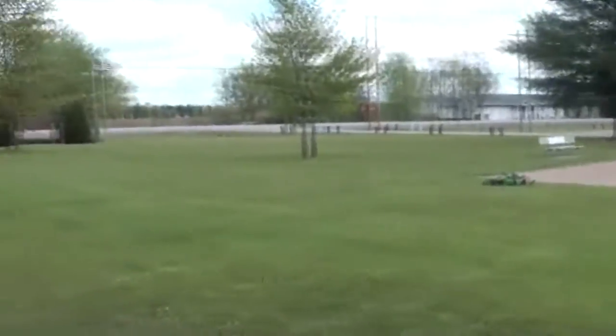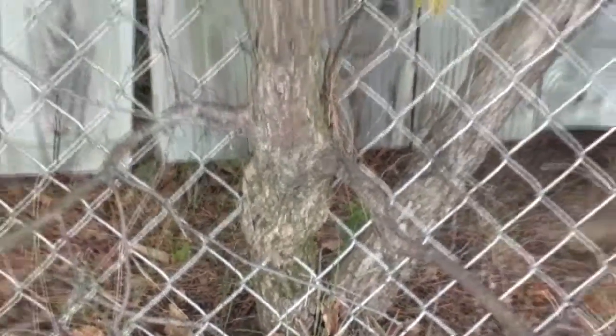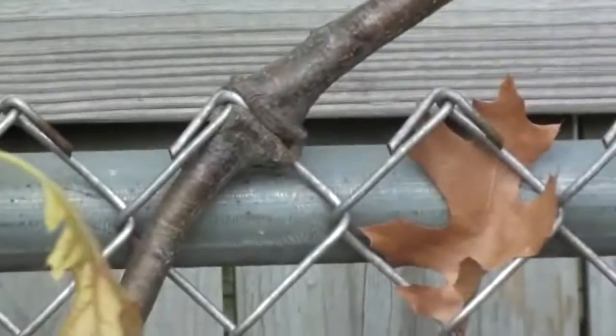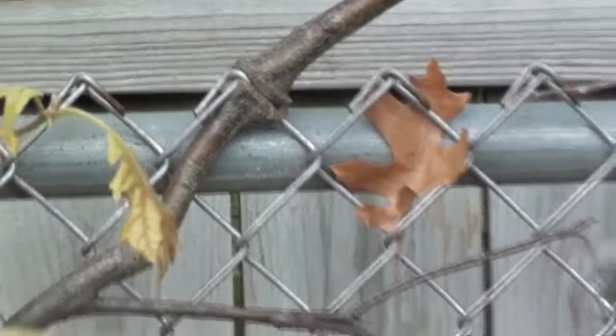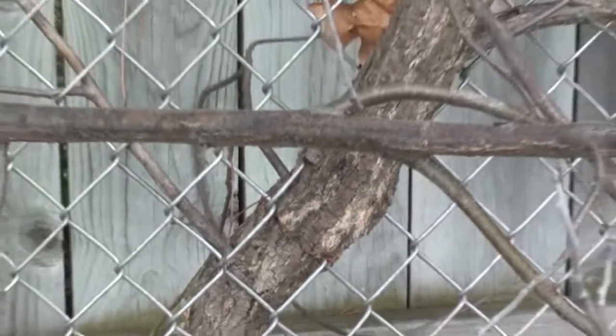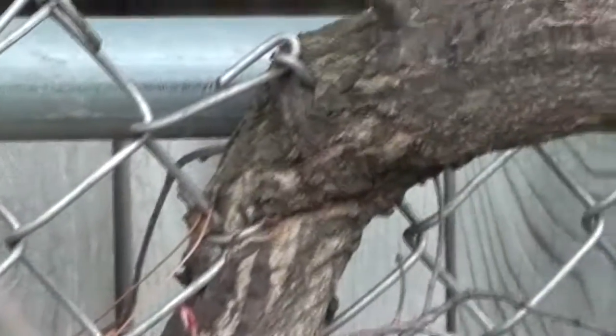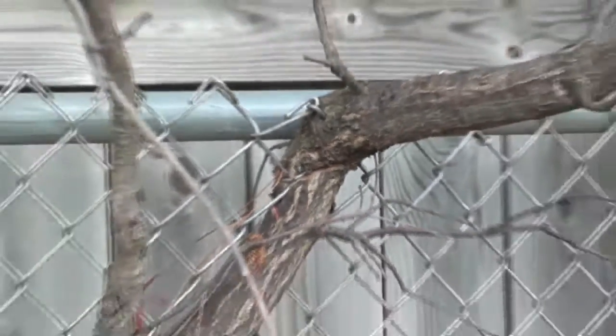I've been detecting on this side, but I've got to show you something that has nothing to do with metal detecting, but I thought it was pretty cool. This tree has grown outside the fence and around it — pretty cool. And here's the other one: there's the inside and that's on the outside. That's pretty cool.